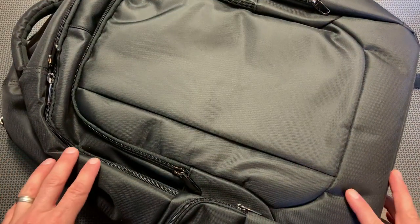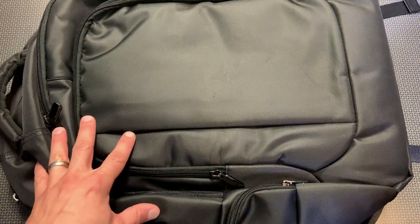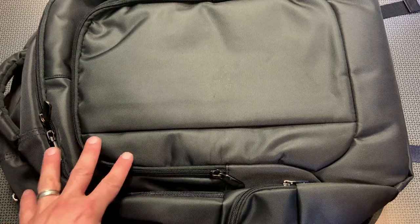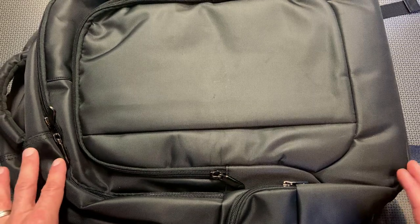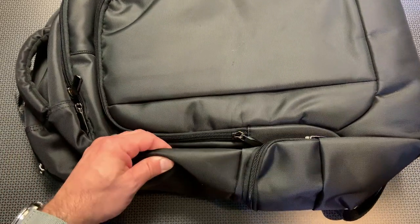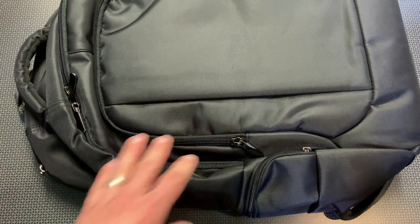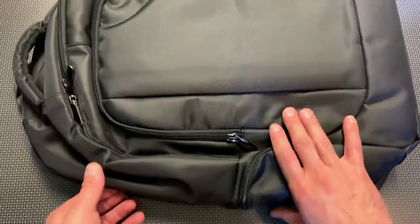Right off the bat, I want to talk about price. This backpack is $190 and they do have free shipping options. But if you use the coupon code 704Tactical, you'll save 10%, dropping the price down about $20 to $170. They also accept PayPal. What you get is the backpack itself, which is a very nice, well-constructed backpack in my opinion, plus that Level 3A armor insert located in the back panel.